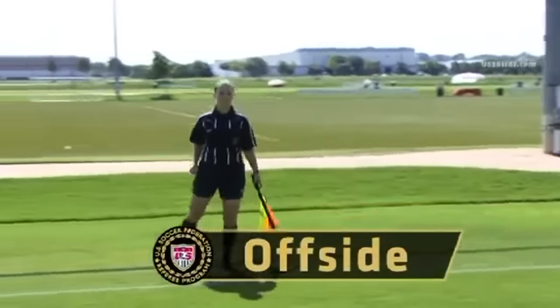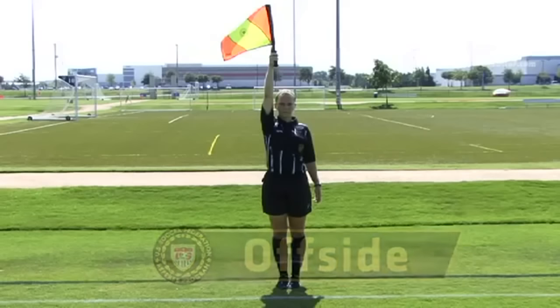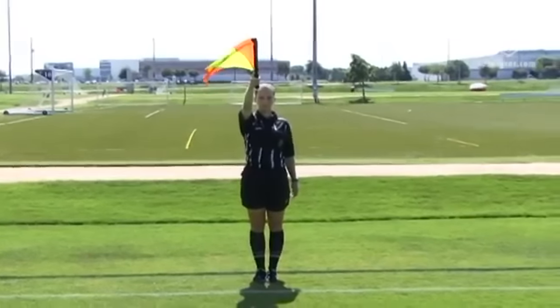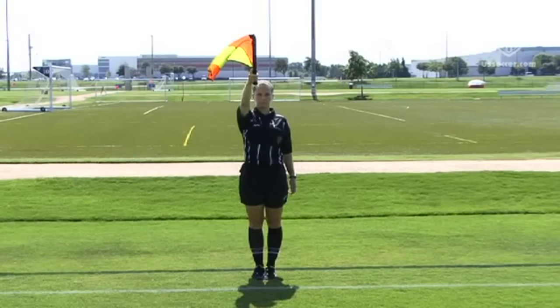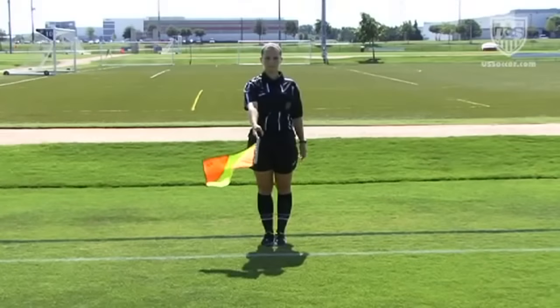When play should be stopped for an offside violation, the assistant referee indicates this to the referee by initially raising the flag straight upward in the right hand. This signal is maintained until one of two things happens: first and most commonly, eye contact is made with the referee who stops play. The assistant referee then points the flag across the field in one of three positions: raised 45 degrees if the offense occurred in the far side of the field, straight out if in the middle of the field, or downward 45 degrees if in the near third of the field.